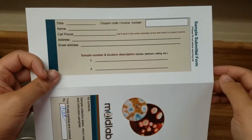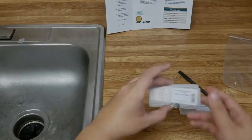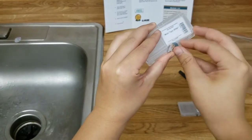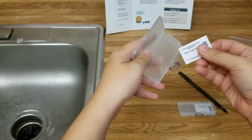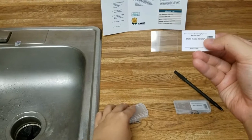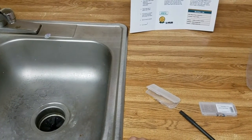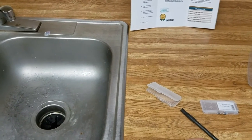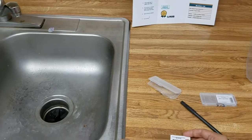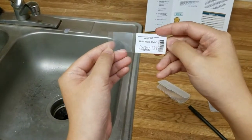Now without further ado, let me show you how to take some samples. Here's the slide — we're just going to open this up. So the first part of the mold sampling instruction says to record the sample location on the slide label. I'm going to be taking a sample from my sink in the kitchen, so I have labeled it 'kitchen sink.'